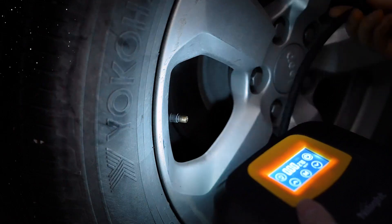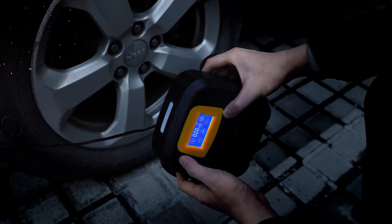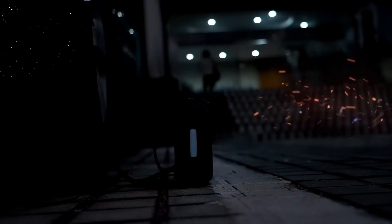Whether you're on a road trip, a cycling adventure, or simply need to inflate an air mattress for camping, this portable tire pump is a versatile and handy tool to have at your disposal.